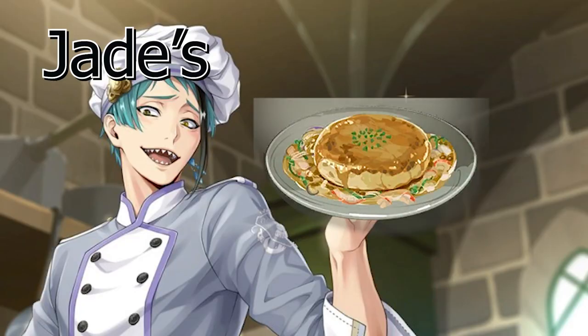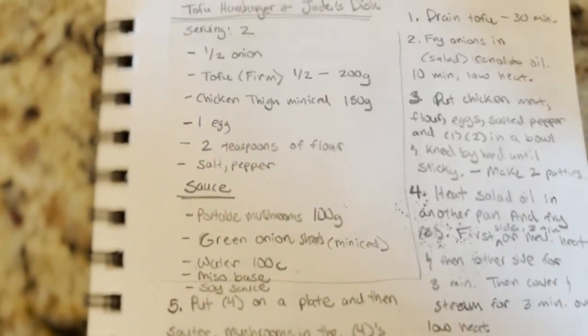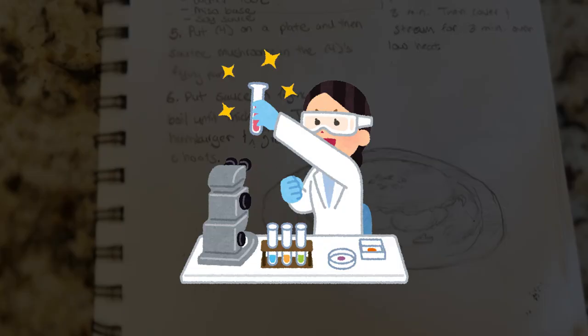So today we're going to be trying Jade's tofu hamburgers. Thank you so much to my best friend who translated this recipe for me — couldn't have done this video without you. And to a fangirl like me, this is groundbreaking research.